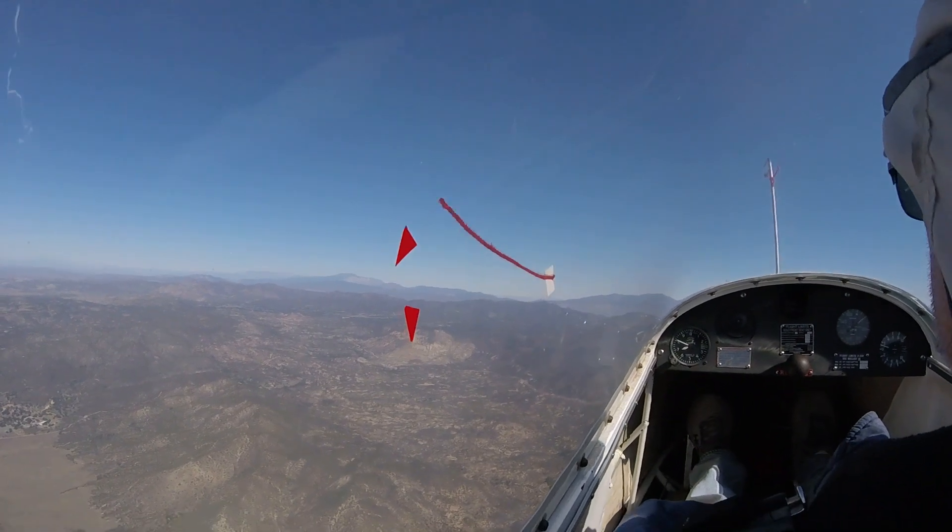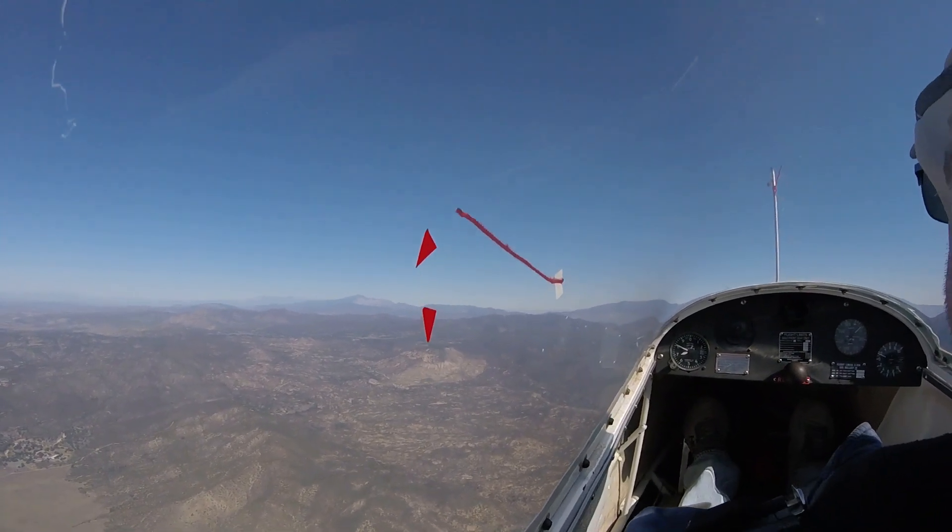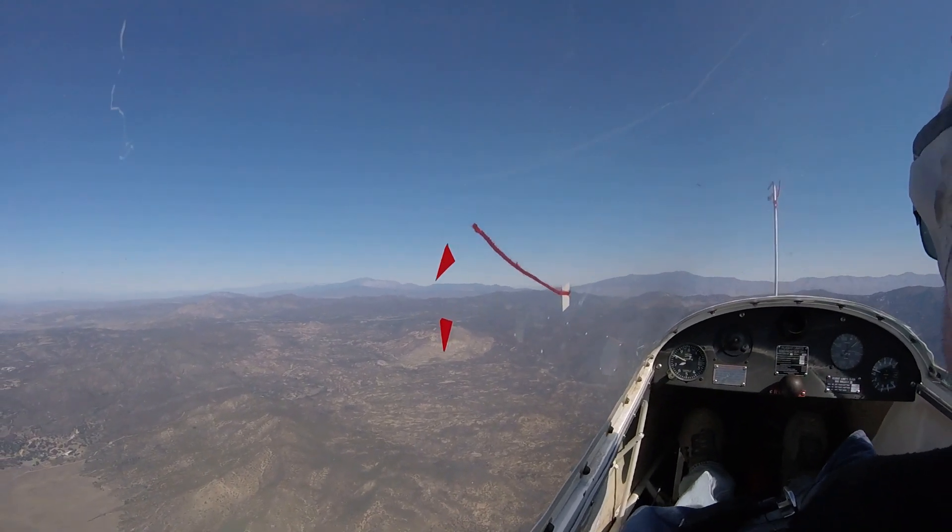At this point we slowed the glider up and found the angle of attack that gave us the stall buffet in wings level flight, and then put a mark on that.